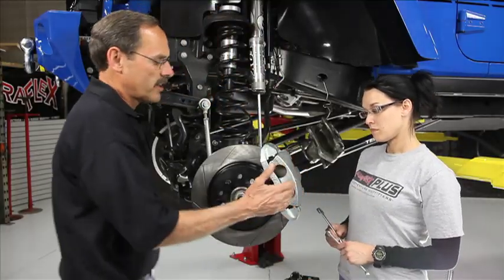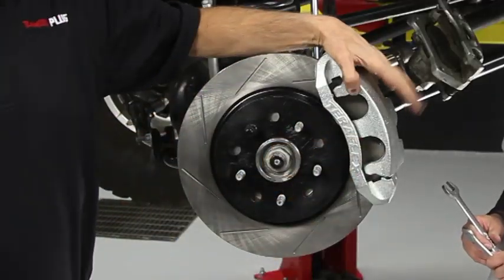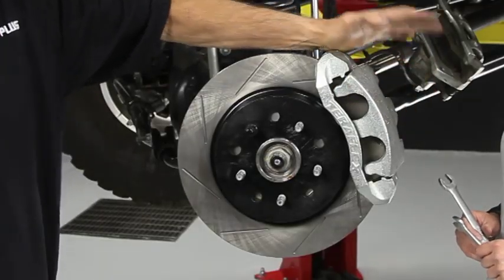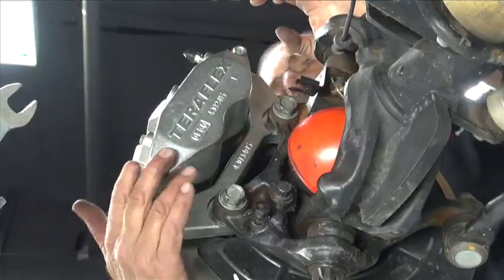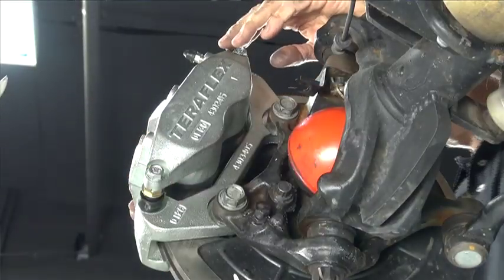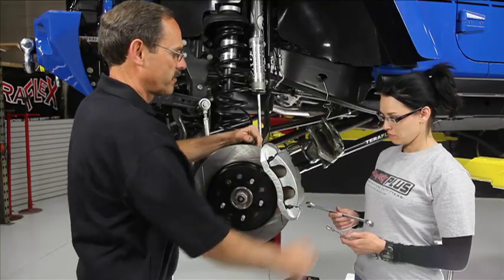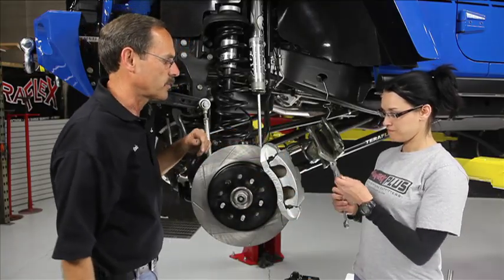We put this caliper on without any brake pads in it — we did that on purpose because it's a lot easier to put them on at this point. You can do it either way: use the lower or upper caliper bolt and either rock that piston down or lift it up. Let's just take the top one out, flop it down out of the way, and get ready to put the pads in.